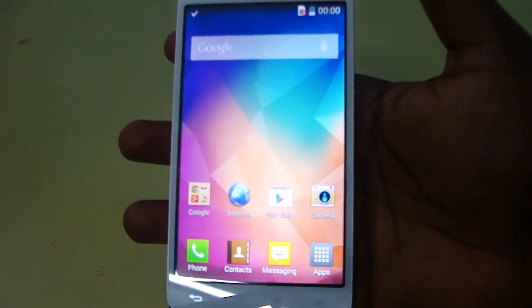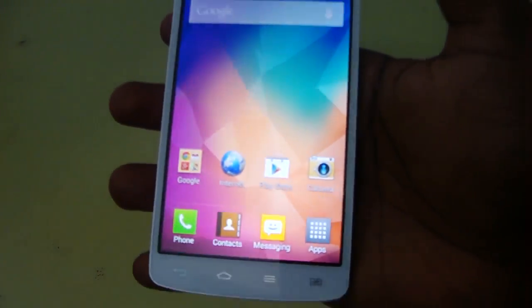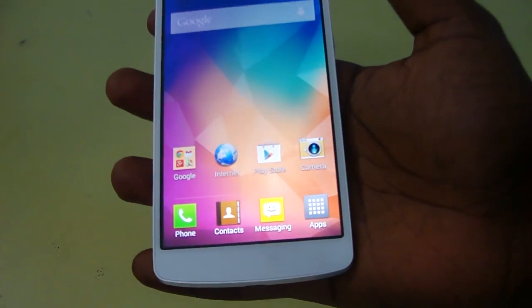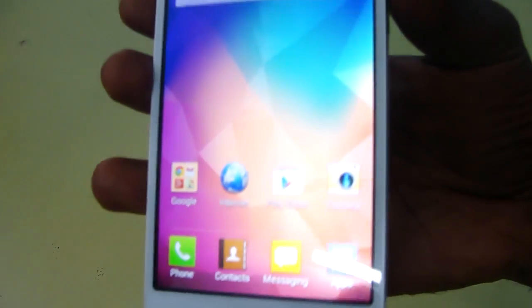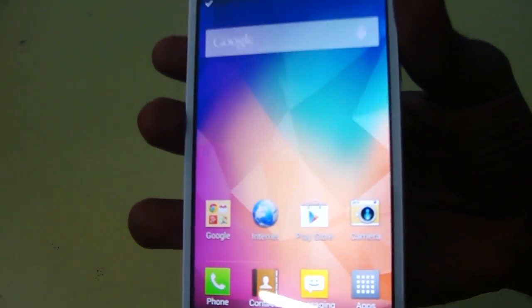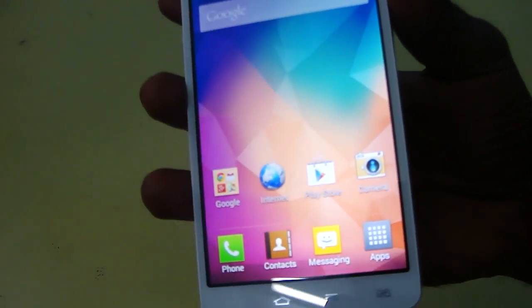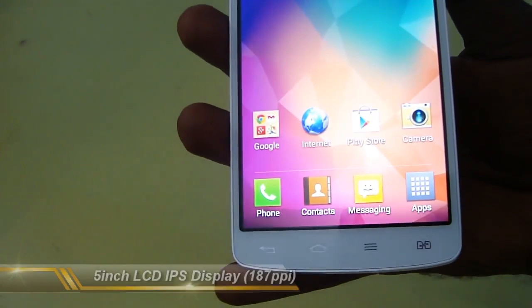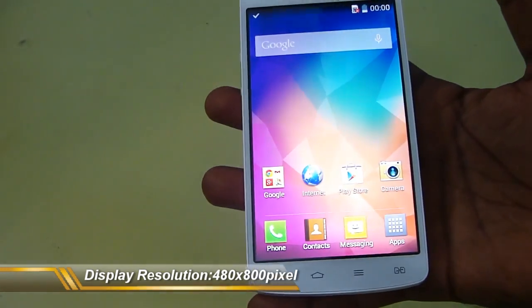So now this is the display of this device. As you can see it's very vibrant and I couldn't find any defect. It's really nice looking and colorful — it's an IPS display with a pixel density of 187 PPI and a screen resolution of 480x800 pixels.